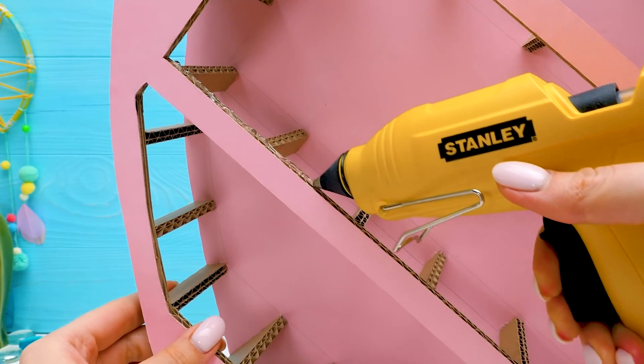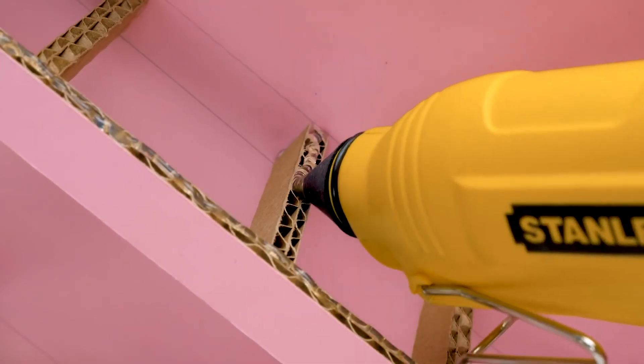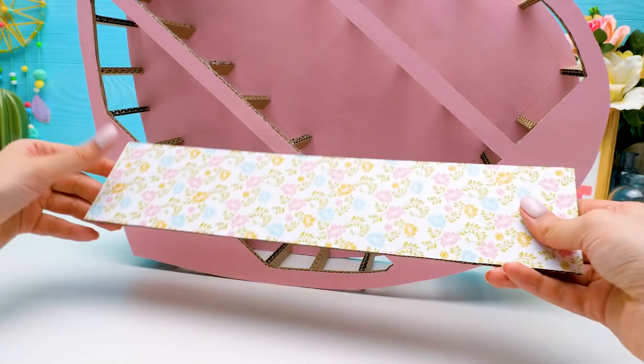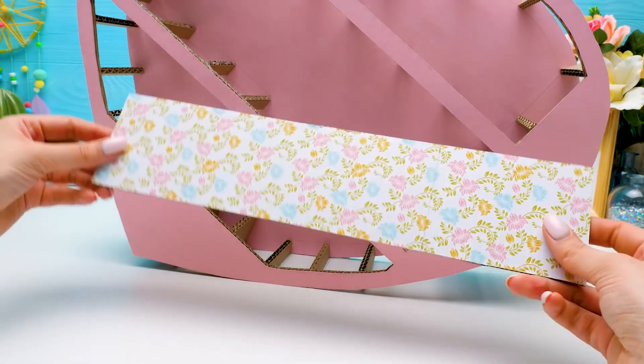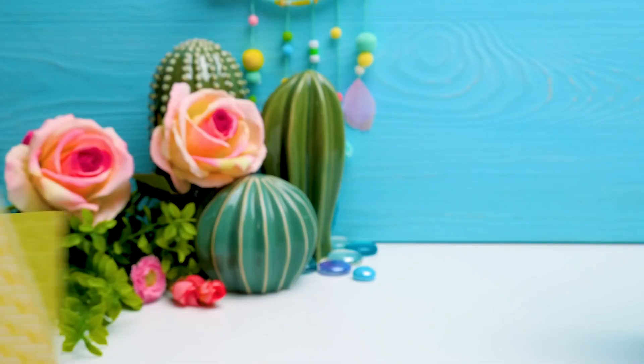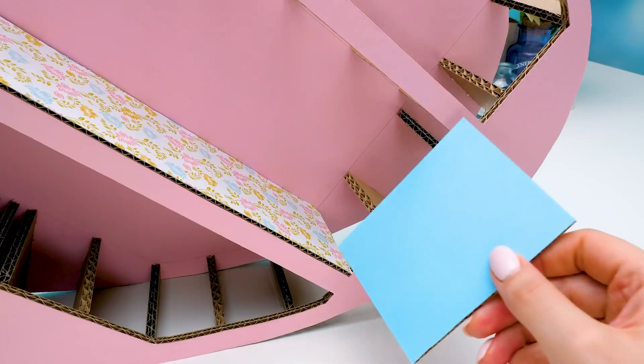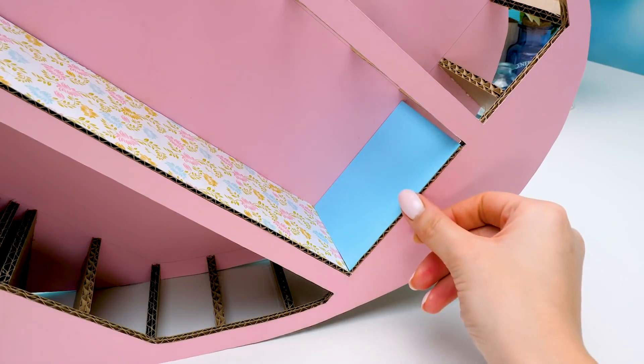Let's apply some glue on the parts of our heart. Don't miss anything. And attach this wall inside our heart. Sam, we need more pieces like this. Done! Am I a good assistant? Oh, a perfect one. This way we can finish the craft very soon.